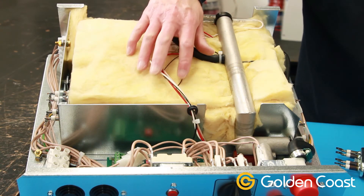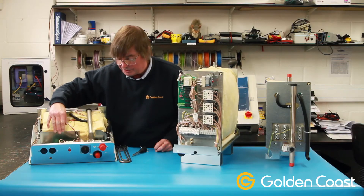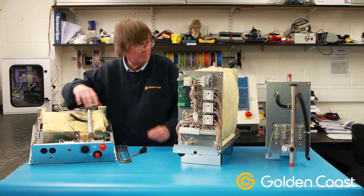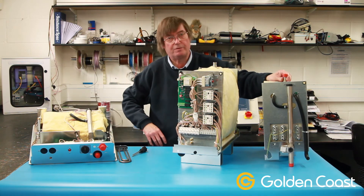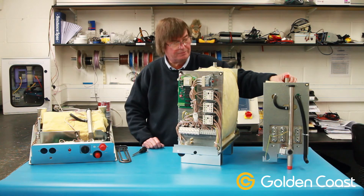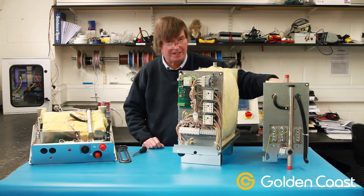If you do have to get to the PCB to change it, it's just as well to release both of these switches because it's very hard to get to that one. There's a spare tank here also — if you do get trouble with the tanks and there's a lot of calcium build-up in the steam generator, you sometimes have to change the complete tank.